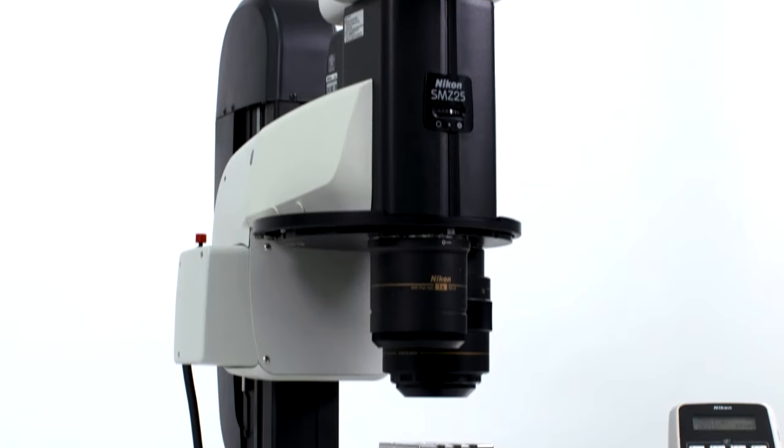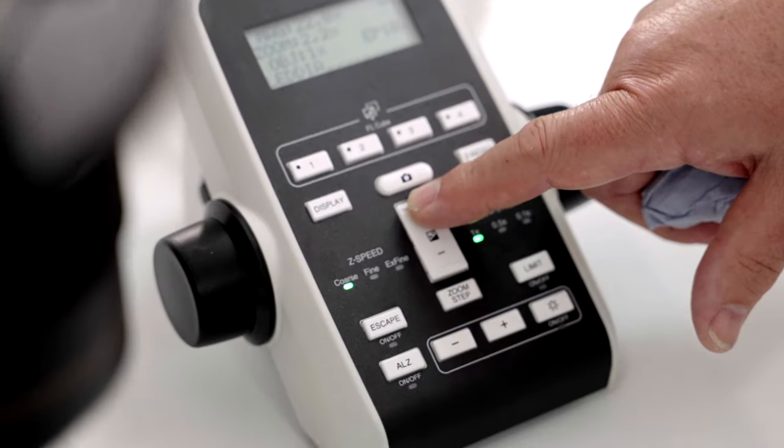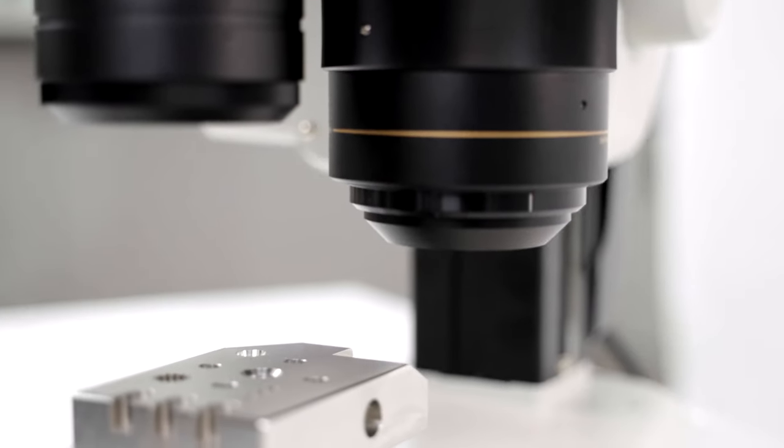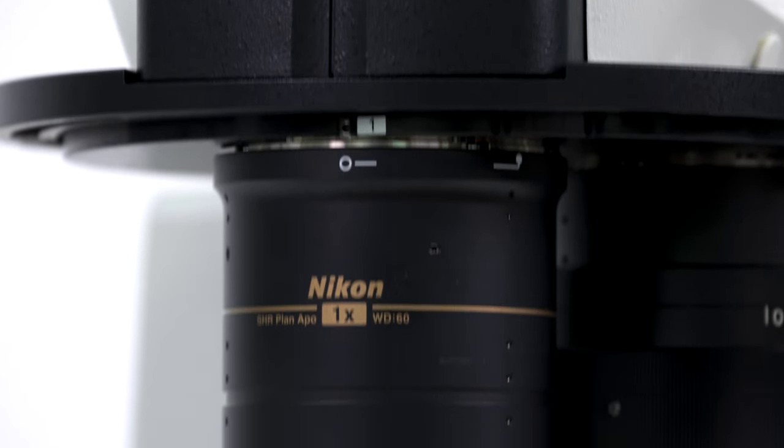The SMZ25 is a very special microscope indeed — it stands out clearly from the crowd. Firstly, it has a zoom ratio of 25 to 1, which is far ahead of any other high-end solution available. In fact, this is nearly 25% more zoomed than the previous world leader for a stereo microscope zoom ratio.